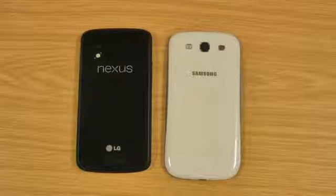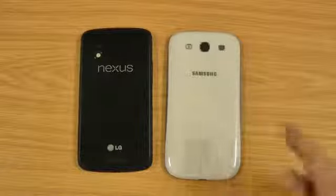Hi, I'm Ollie. In this video I'm going to be doing a quick spec comparison of the Nexus 4 and the Samsung Galaxy S3.